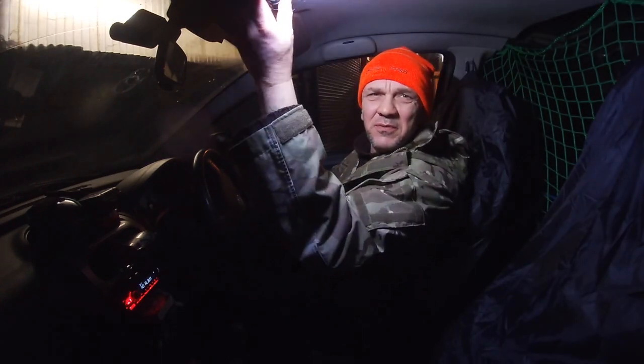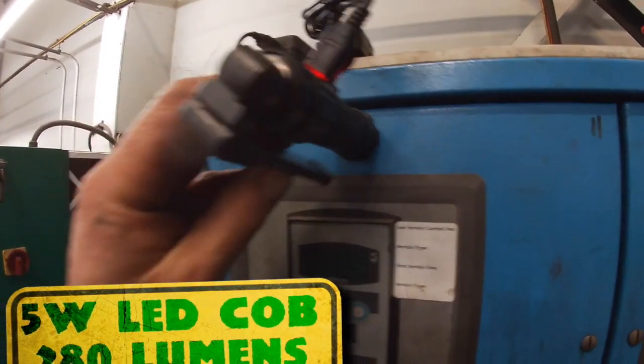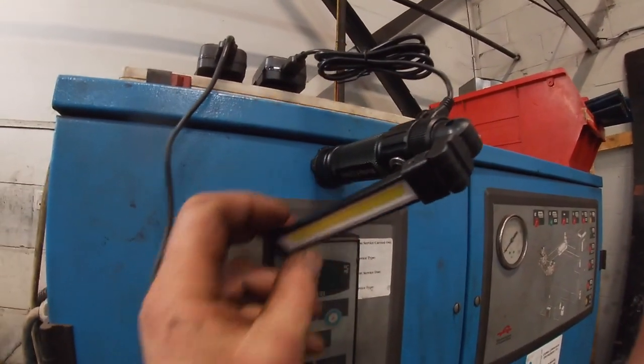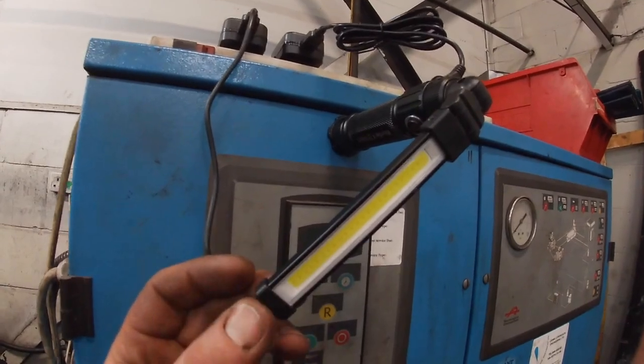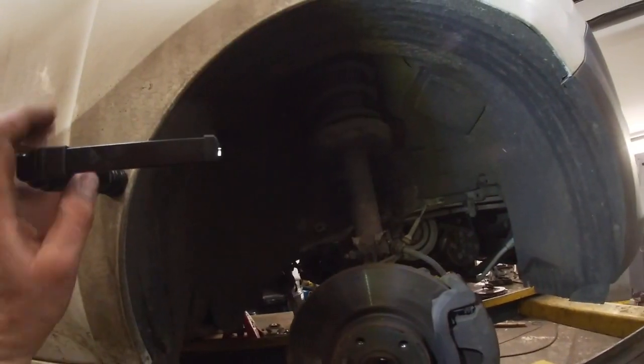Right, good morning guys. Let me throw some light on the subject — the Blue Spot 5-watt 280-lumen LED COB light. I've been test driving this, as I do with most things, before letting you know what's going on.